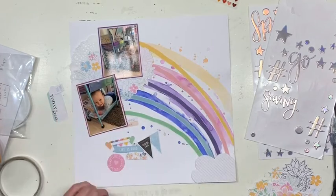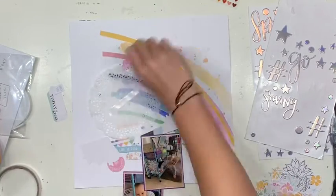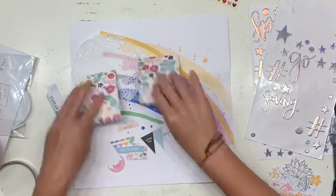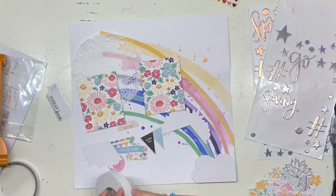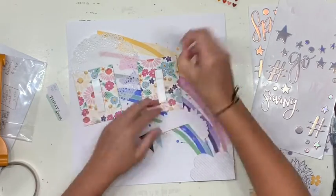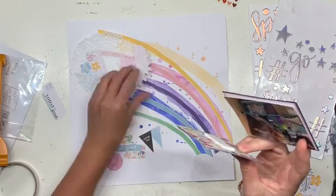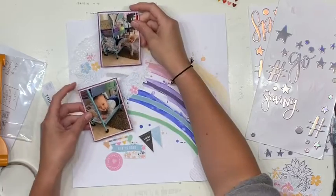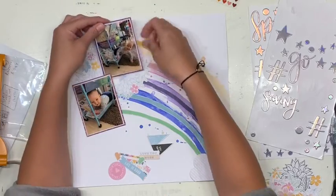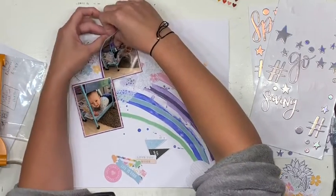I cut it into a random pie shape so it could fit around the corners, and I was really happy with how that was looking. I can get a little bit caught up with planning my page and not actually doing my page, so I have to make sure I start sticking things down — otherwise my process takes forever and I have a lot of video to edit.